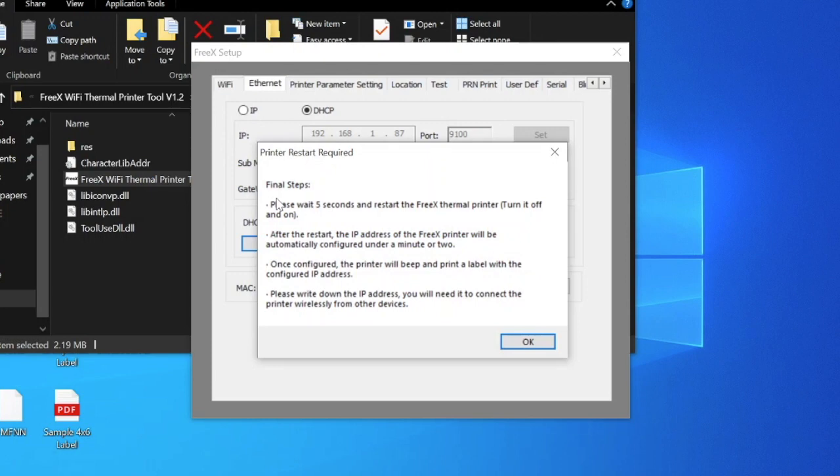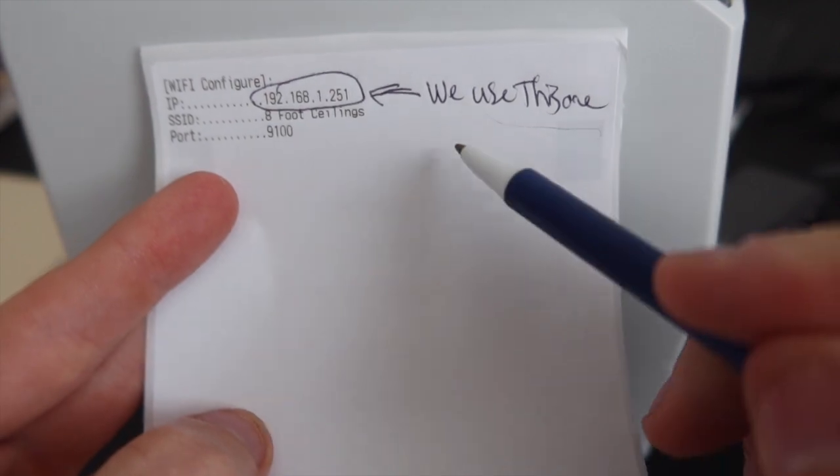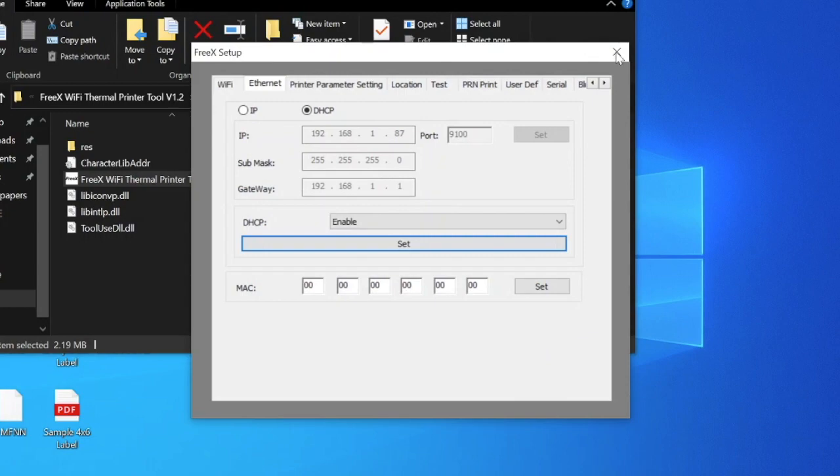The printer should print out another label with an IP address — this is the IP we're going to use. Follow the on-screen steps: wait five seconds and restart the FreeX. Physically reach behind the printer, turn it off, wait five seconds, and turn it back on. After the restart, the IP address will be configured within a minute or two. When I turned the printer back on, it printed a blank label, then about 15 seconds later printed a Wi-Fi configure page with the IP address we'll use for installation. It says write down the IP address — you'll need it to connect wirelessly. Hit OK and close out of the tool.